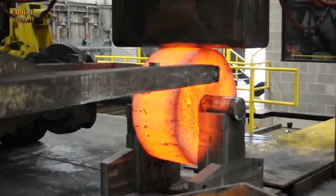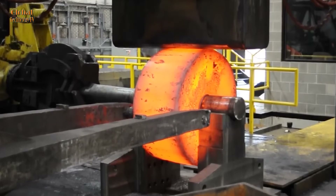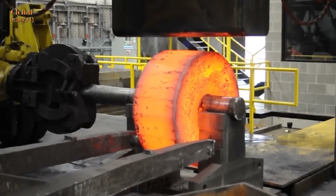In the manufacturing industry, forging products such as flanges and rings from steel grades such as carbon steel, stainless steel, and alloy steel is very important. Each of these steel types has unique properties and applications.